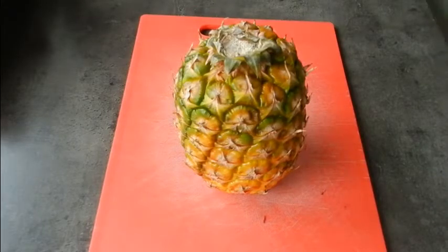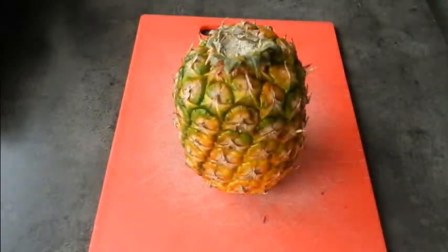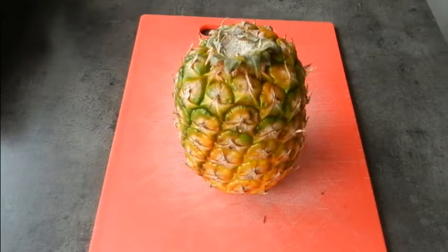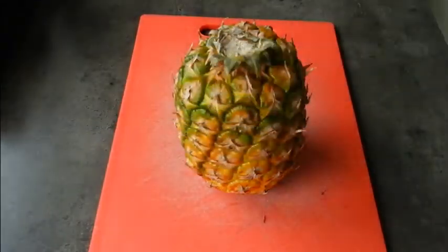Now obviously you're going to need a nice sharp knife to get through the thick skin of the pineapple. Failing a nice sharp knife like the one I've got here, a bread knife also works quite well with the serrated edge — it can cut through the pineapple very easily.